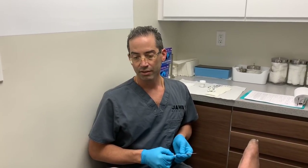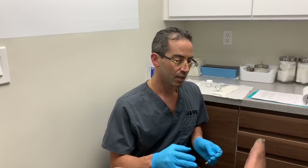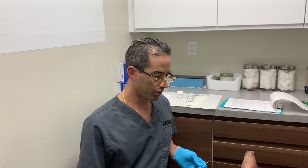Welcome everyone to another episode here at Jaws Podiatry. We have a very young diabetic patient who has presented to our office today. This is a very interesting case for a lot of reasons — he's here from out of town, will be here for a couple more months, works for a bigger company, and is out in the field a lot. He doesn't wear diabetic inserts.